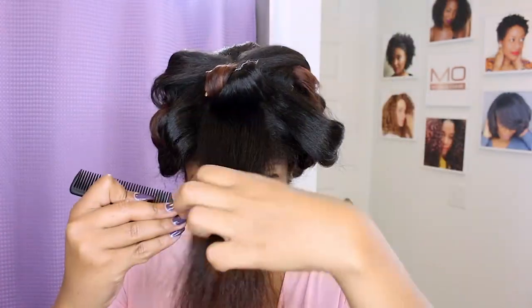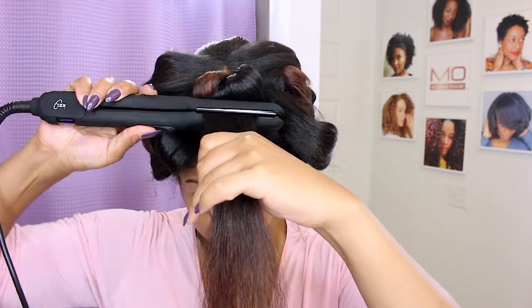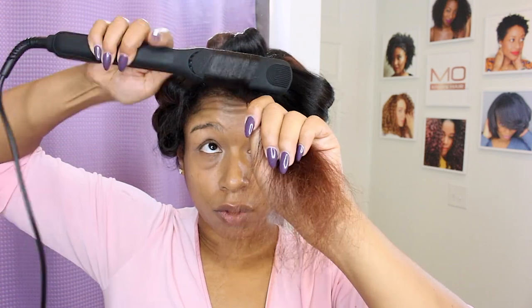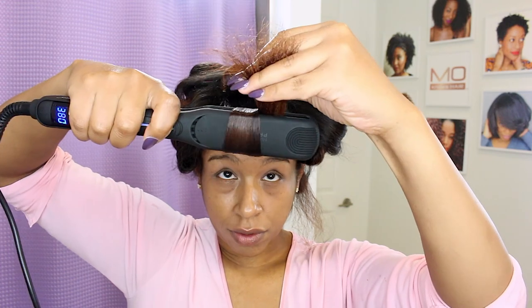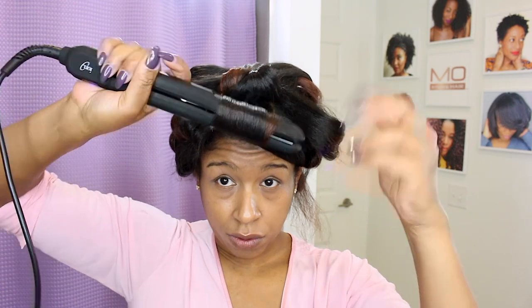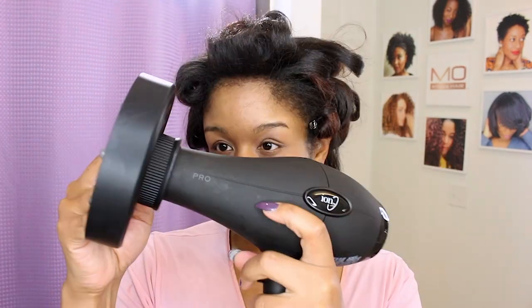You've probably noticed that I don't use titanium tools — not because they don't work, they actually work a little too well. Titanium allows a lot more heat to pass through the strand, and with overuse that can dry the strand from the inside and leave it vulnerable to burning or destruction of the bonds. I'm not saying you can't use titanium tools, I just don't recommend them for textured hair.